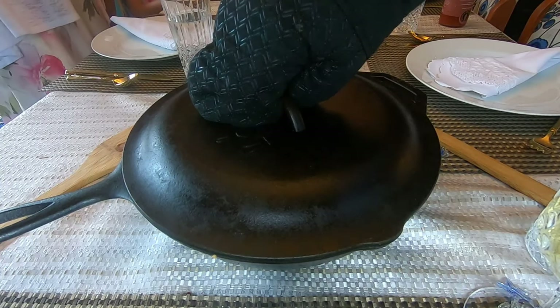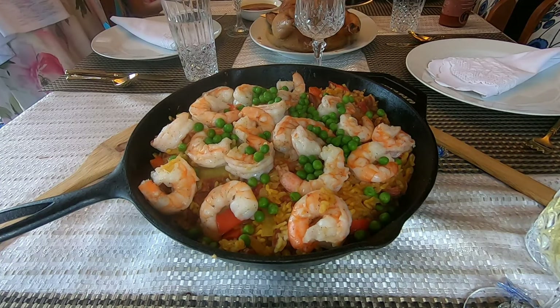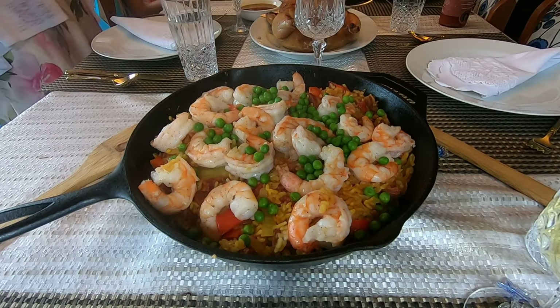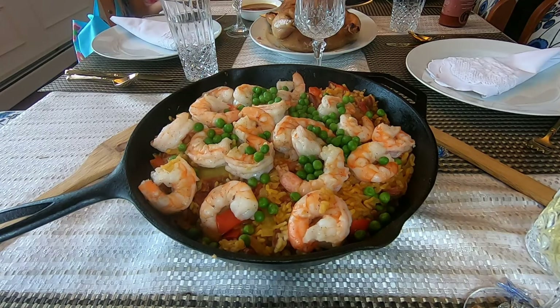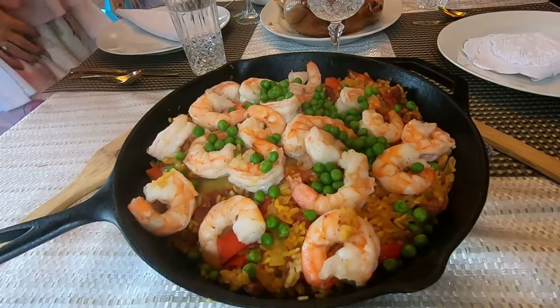This dish was delicious and my family loved it. I only used shrimp because we had another chicken dish being served, but you can modify the recipe with chicken and mussels — I'm going to show that in the description. I hope you liked this video. If you did, please click like, comment, or subscribe. I have other cooking videos on my cooking playlist. If you have any tips on how to cook paella, please include them in the comments below. Thanks.